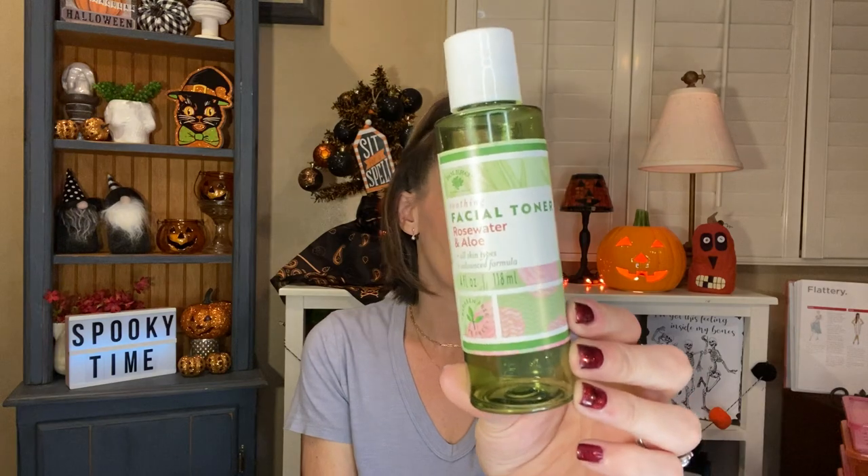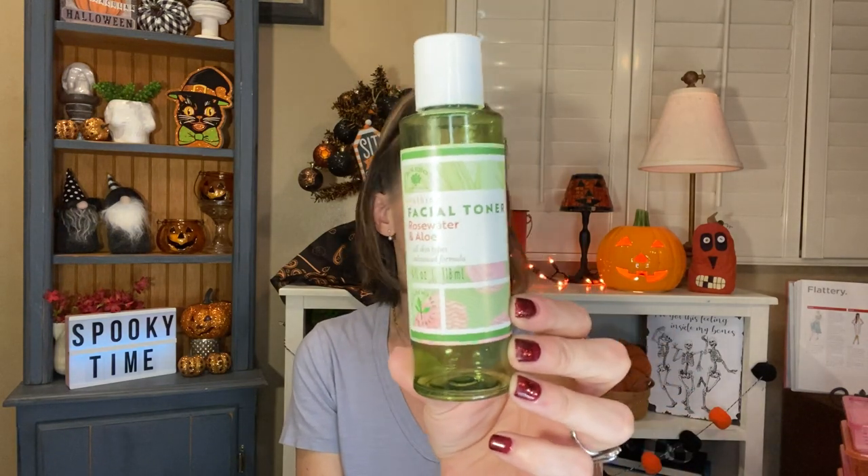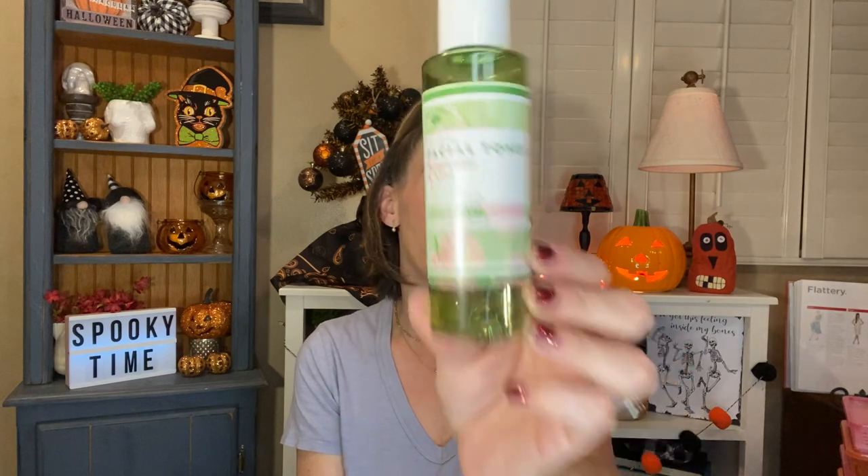I also used up an entire Bolero Soothing Facial Toner — this one is the Rose Water and Aloe for all skin types, advanced formula. I liked this stuff, you guys. It was really refreshing, it smelled really good, it felt really nice going on, and it lasted me a really long time. I would definitely repurchase that.